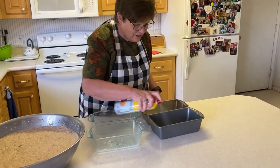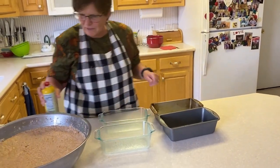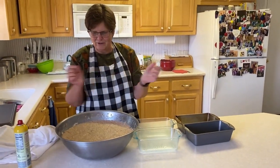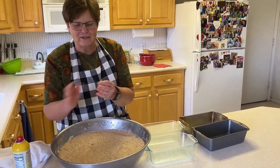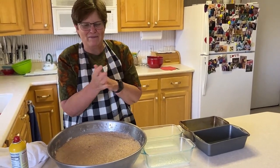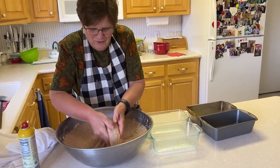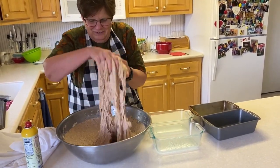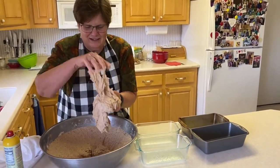We have metal ones here and also glass ones. Now you do the magic with your fingers. My mom used to put butter on her fingers so they wouldn't stick — I'm just putting cooking spray on mine. Grab the dough. Oh, it is sticky. You want it sticky because then the bread is light and fluffy.